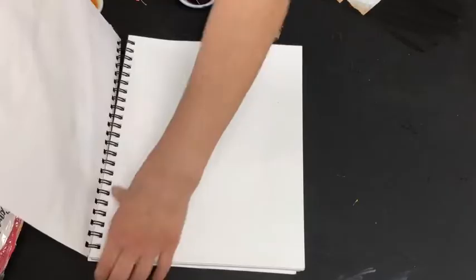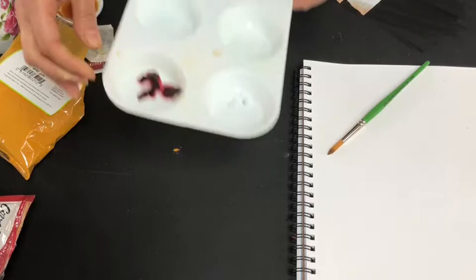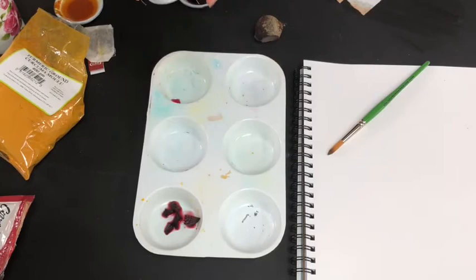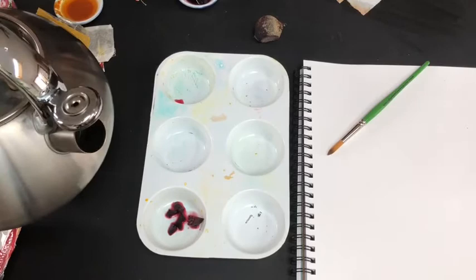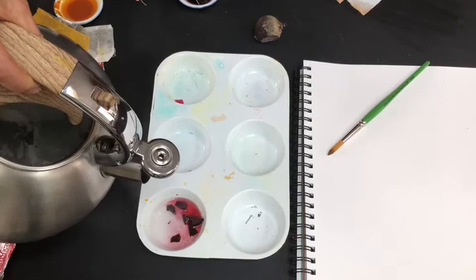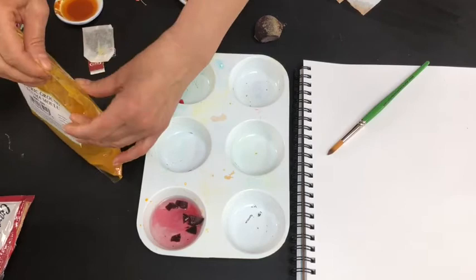I'm going to show you how to create a pigment. What you'll need is a container — either a palette for paint, a cup, or any other little containers you might find in the house. I have a little bit of beets here. The key is you want to add a little hot water; if you don't use hot water, the pigment isn't as strong. You might want to let it sit — not too much water, just a couple of drops.